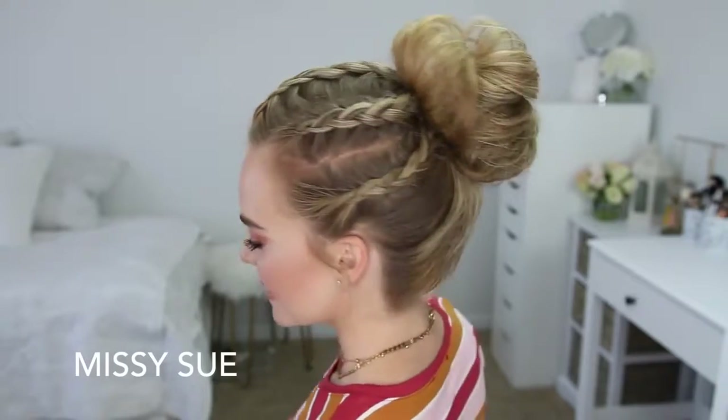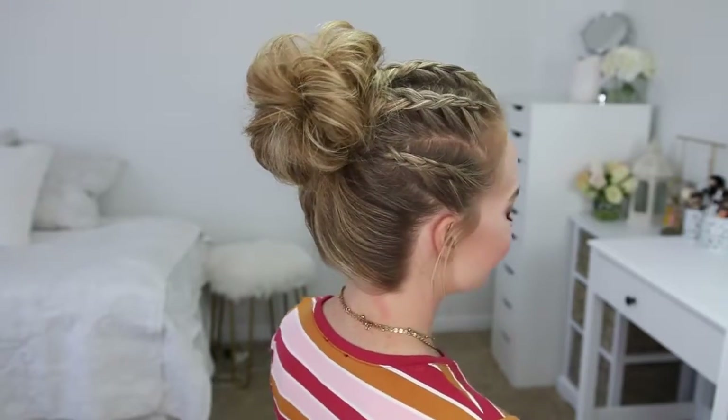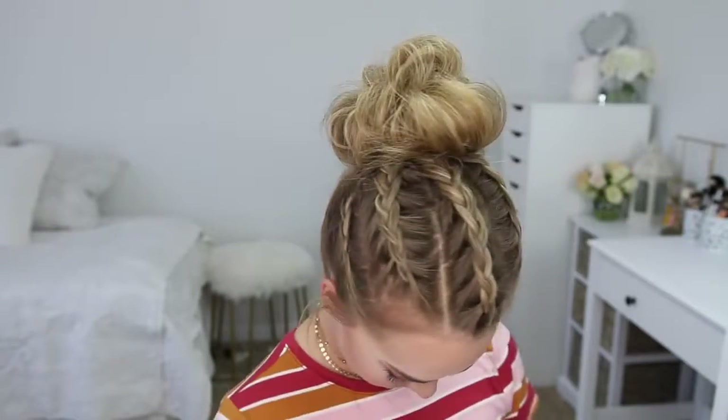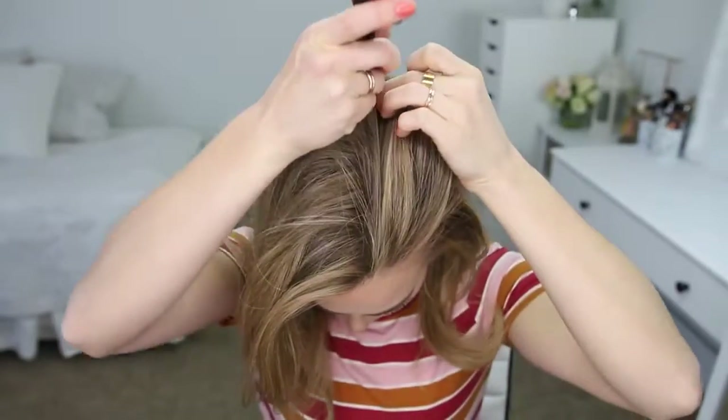Hey everyone, thank you for watching! Today's tutorial is this edgy high bun hairstyle. Someone told me the other day that I look like Cara Delevingne, so I started googling pictures of her and found a picture of her wearing this exact same hairstyle. I really hope you enjoy today's video — if you're new to my channel, make sure to subscribe down below, and let's get started.